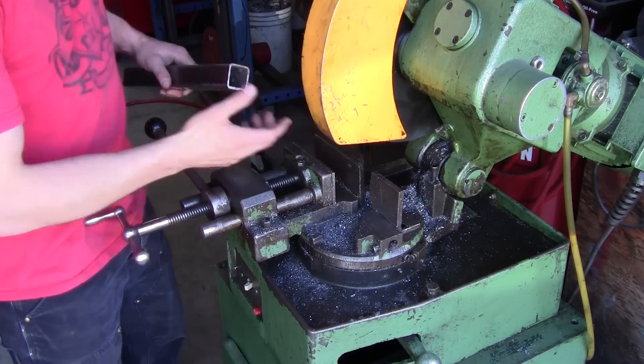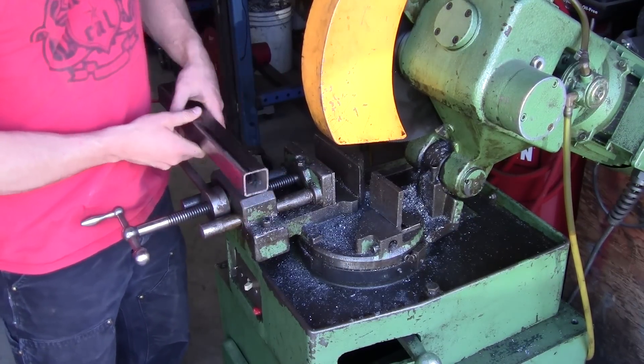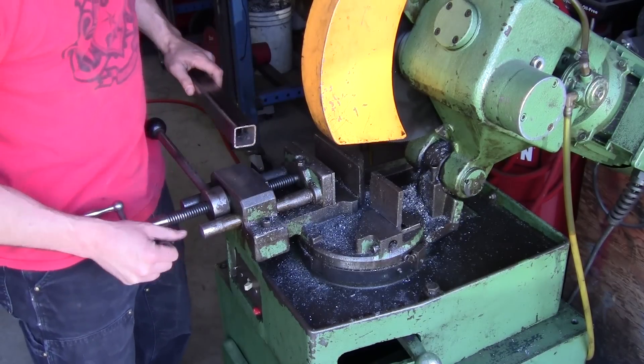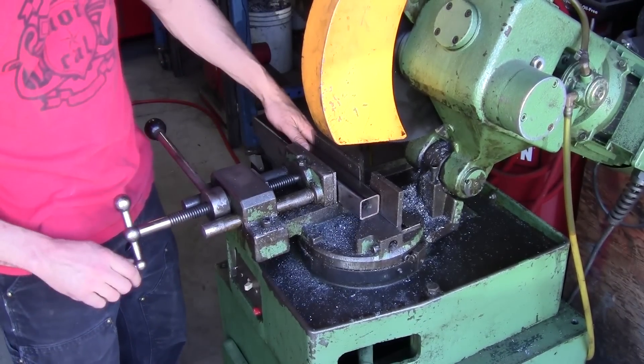One of the things about a cold saw is you have to have the correct blade for the type of material you're cutting. We've got thin wall tubing here and a blade with a lot of teeth. We're going to set this for zero degrees, lock it in, and make our cut.